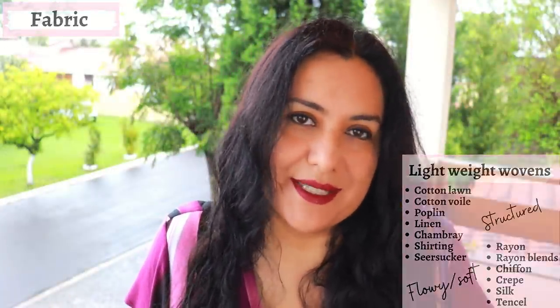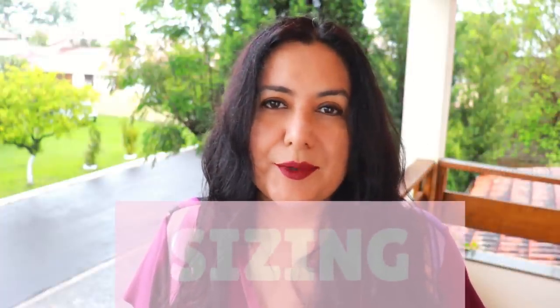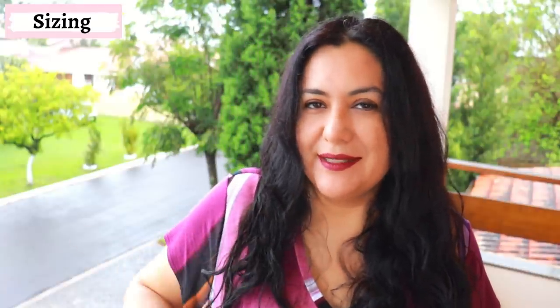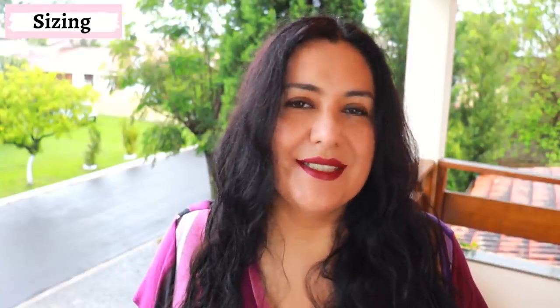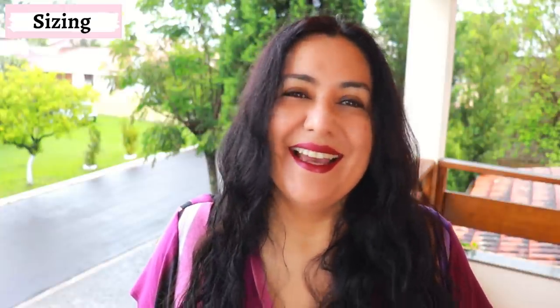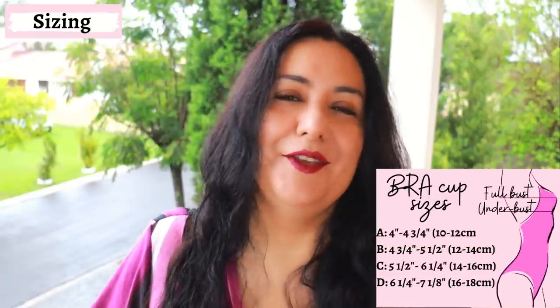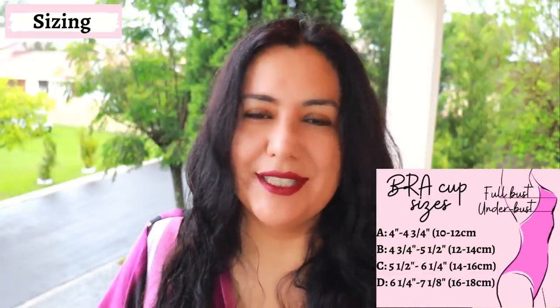This particular pattern comes in sizes 6 to 24, which goes up to a 56-inch hip. There are bust cup sizes here, but different to other patterns — these are not sewing bust cup sizes. Most patterns that offer cup size options use the sewing bust cup size, which is the difference between your high bust and your full bust. When I was looking at the instructions I got a little confused, because in this case we're using bra cup sizes, which is a different concept — it takes into account the measurement of the full bust and the under-bust.